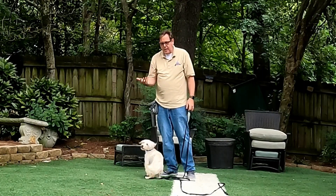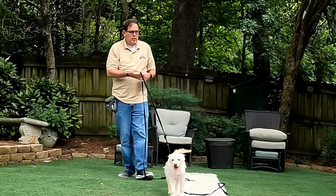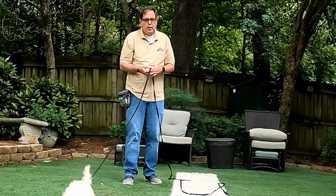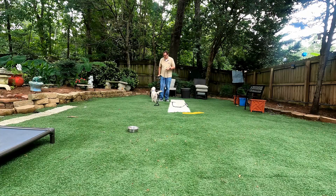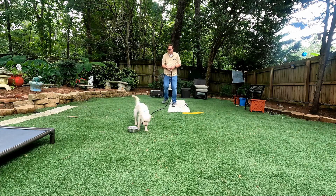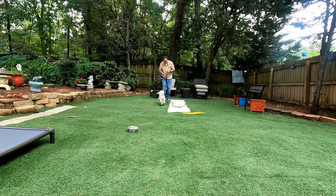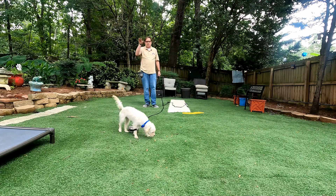Juniper still has a lot of puppy energy. You can use a retractable or a long line — that way you can call her. Juniper, come! There was no food in there now and she's working better. We'll do this over and over. She's going to go back and check the bowl to see if there's anything in there. I just turn around, back up — Juniper, come! — yes.